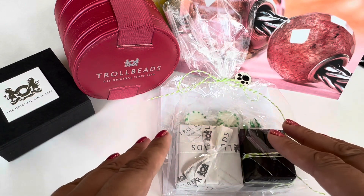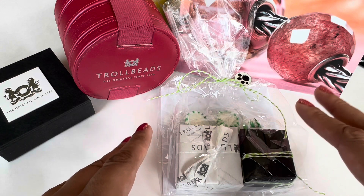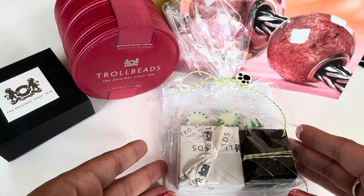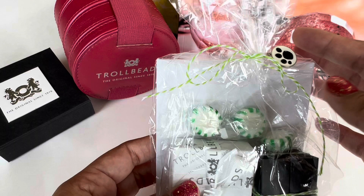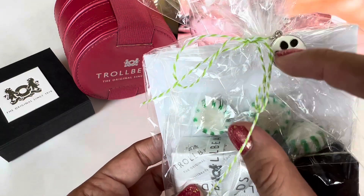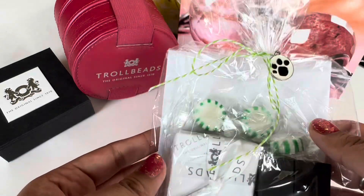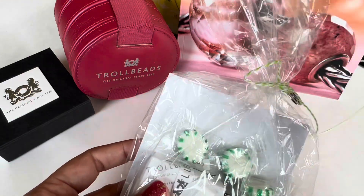Trollbeads recently released their Canvas 3 collection, also called the Love of Paws collection, and there are a lot of gorgeous beads in there. I did order a few to start with and I got my order from Trollbeads Partridge Creek. Look how beautifully it's wrapped as always — and look at this little tiny touch: they've put a little paw print charm on the ribbon, which is just really cute. Let's open this up and I'll show you the beads I got.